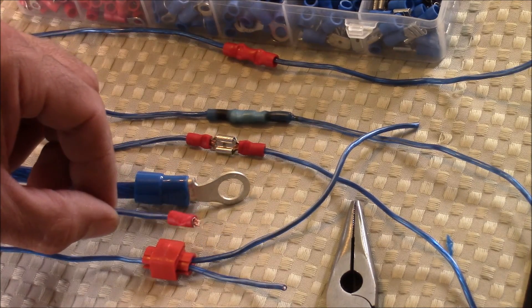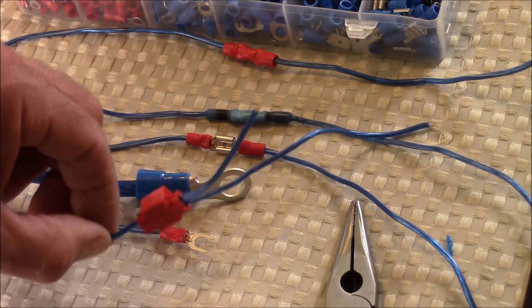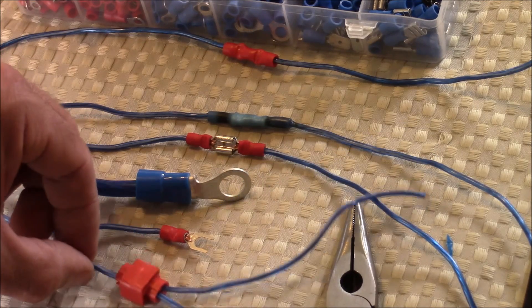Then I'll be showing you how to do a spade terminal connection — this is a very common connection for amplifiers. And I'll also be showing you how to do a splice connection, which is a very common connection for trailer wire harnesses.